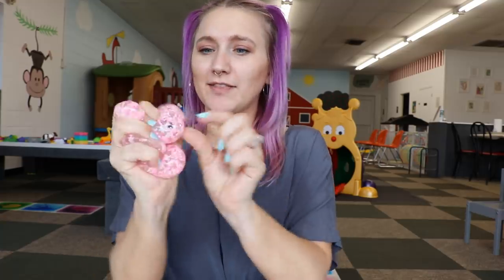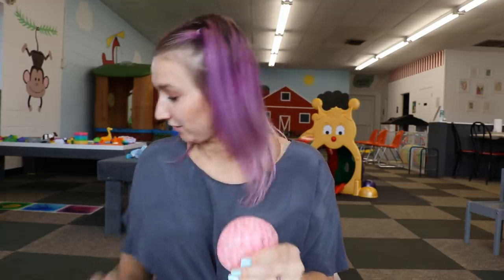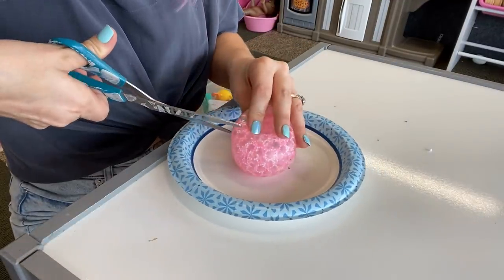The next one I'm going to cut open is a slow-rising DNA ball, and this one actually has a light inside. This one broke the other day and these get kind of messy, so I'm going to grab a paper plate to put it on. And we're just going to bust on into this bad boy.